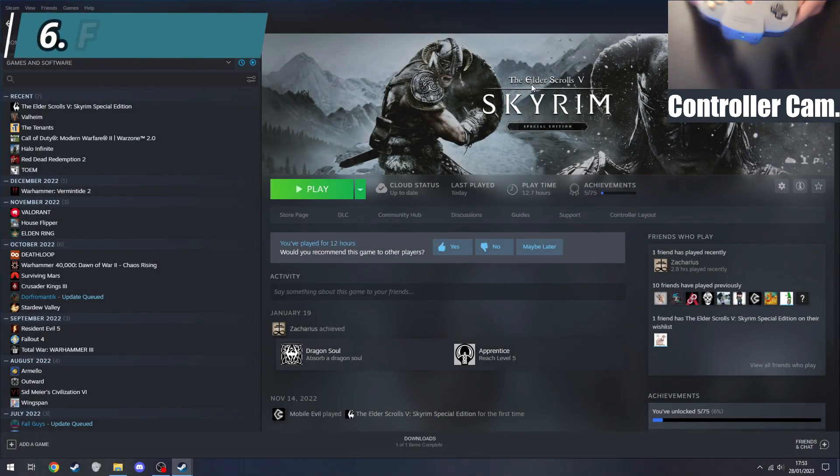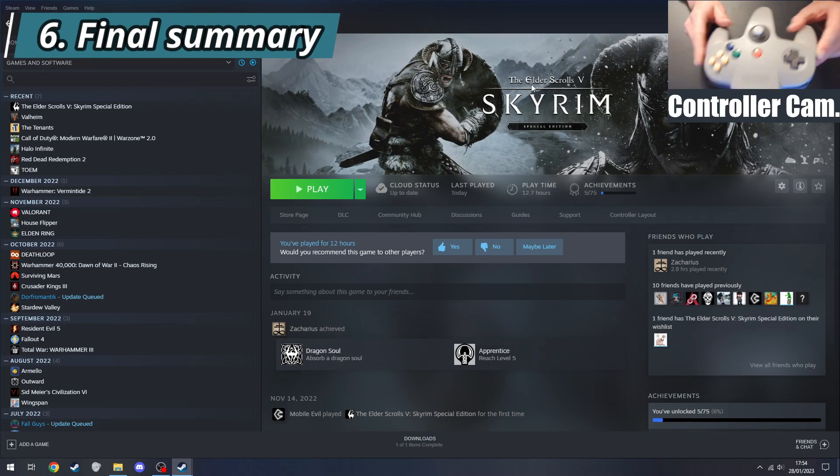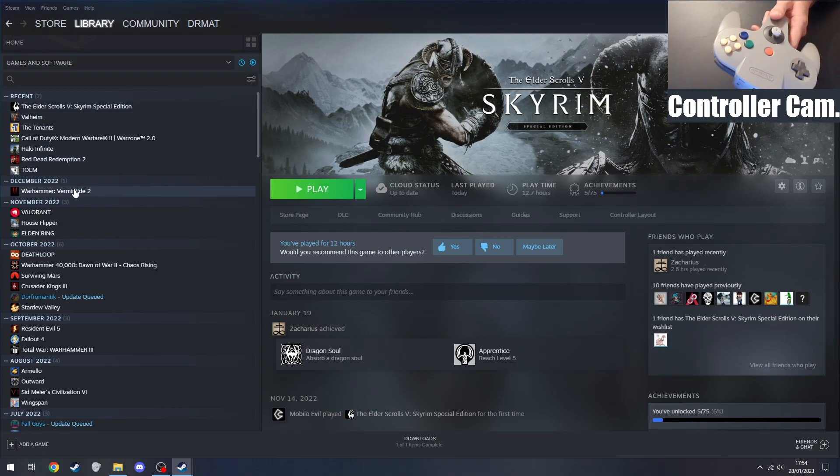So there you have it — that's how you set up the N64 controller to work on PC and Steam specifically to play modern games. It all works really well provided you're connected via Bluetooth. I hope you found this tutorial useful. If you did, please leave a like, comment, and subscribe to the channel, where I'll be playing more modern games with the N64 controller. Let me know in the comments below if you have any suggestions for games to try. Until next time, goodbye!